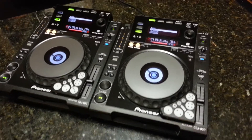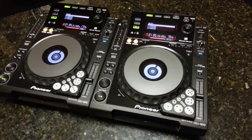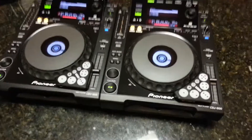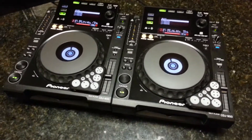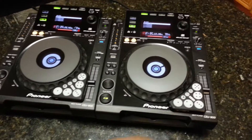Alright guys, this is attention to DJs in DFW. I am actually selling the CDJ900s and I'm going to throw in the dicers for free. It works really well with Serato Scratch Live or Serato DJ for these dicers.